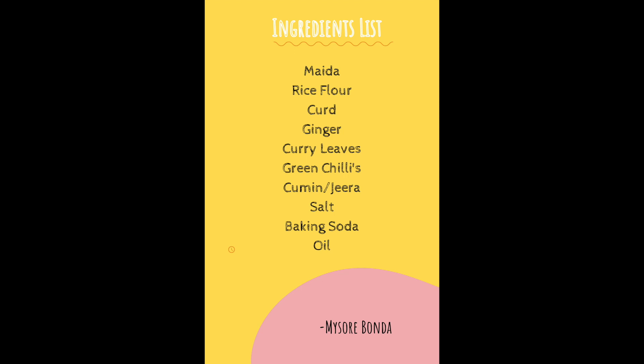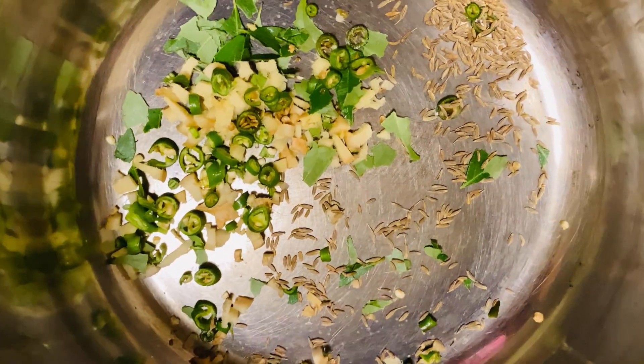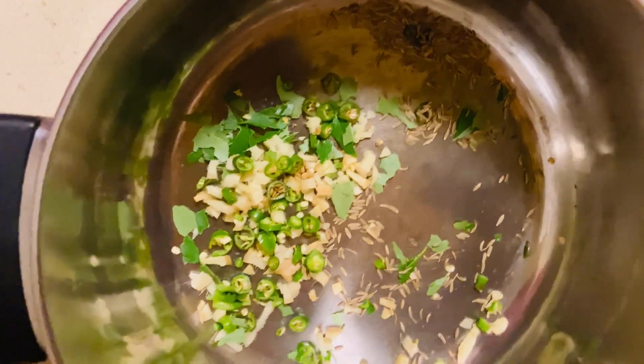First, let's see the ingredients list. I'm sharing it this way so you can take a screenshot and get all the required things. First, take a bowl and add chopped chillies, chopped ginger, curry leaves, and cumin seeds to it.